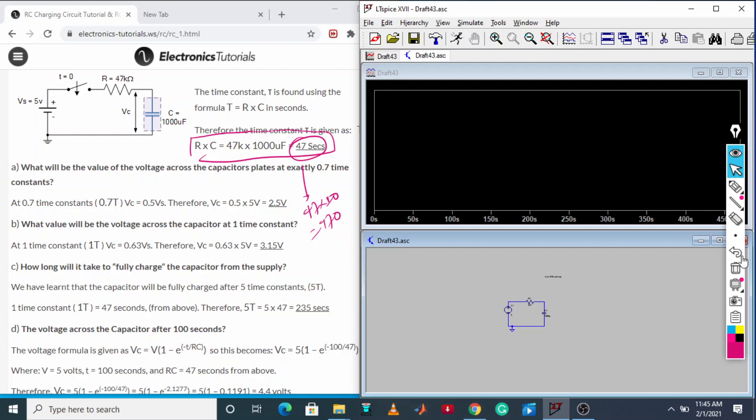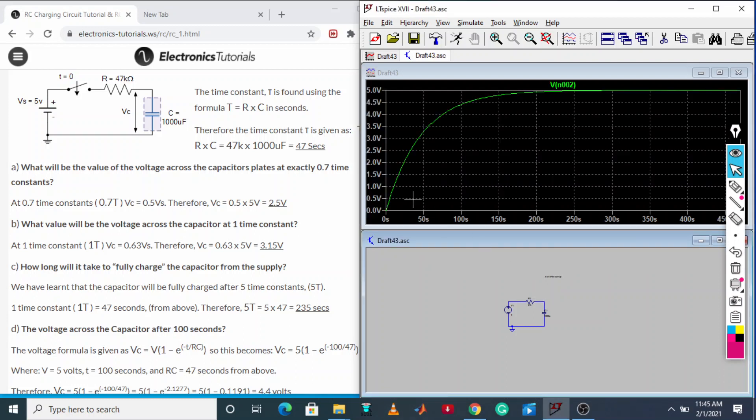Now we need to check the voltage. If I tap here it will give our voltage. This is the charging curve — the input voltage has been applied and the charging of the capacitor is being done. This is what you get after applying DC: the charging of the capacitor.